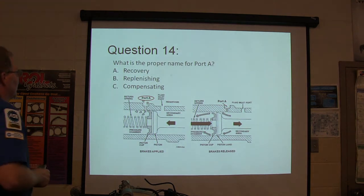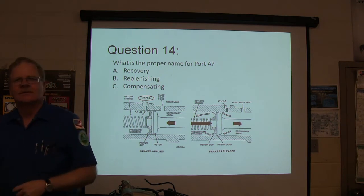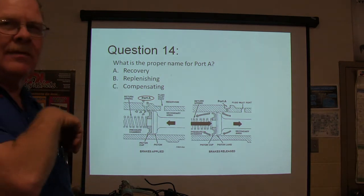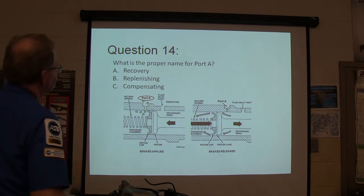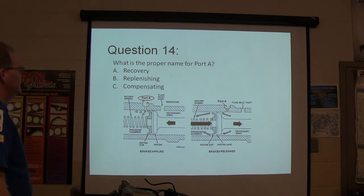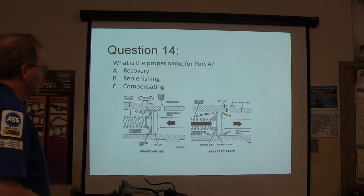What's the proper name for port A? We did talk about this in our opening session. This is the master cylinder that you're looking at — brakes released, brakes applied, two different ways.